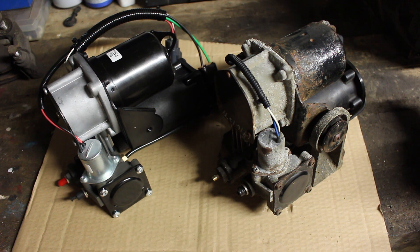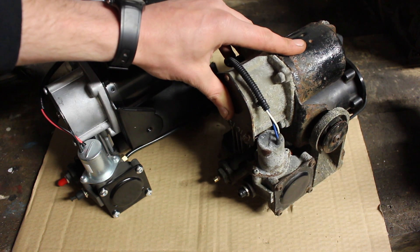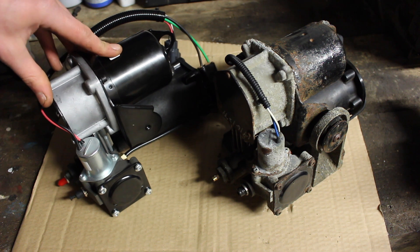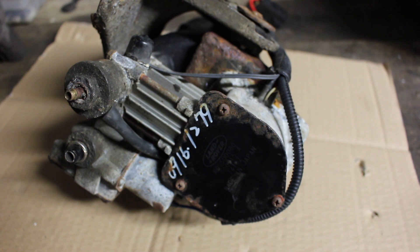In this video I'm going to be taking a look at the Hitachi style air compressor from the Discovery 3 — this one here on the right. I've just taken it out of my vehicle as it was starting to cause issues. This one here on the left is the Dunlop version of the Hitachi which I'm going to be putting in. The main issue I was having was that whenever the vehicle was lowering it would simply stop lowering and give a fault.